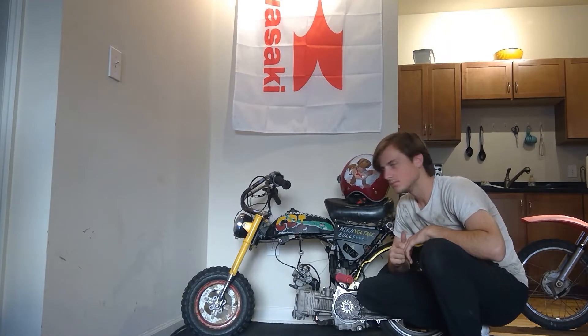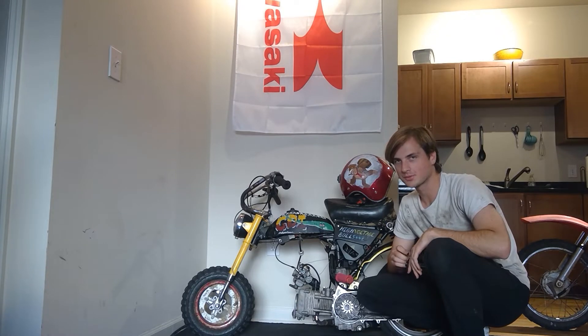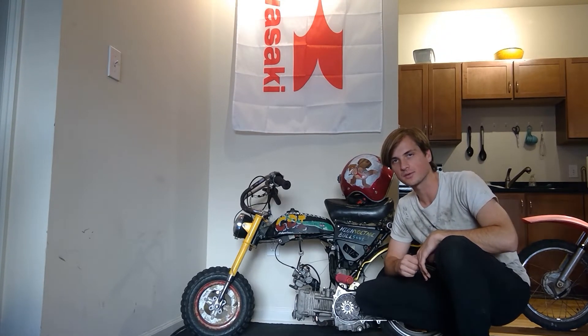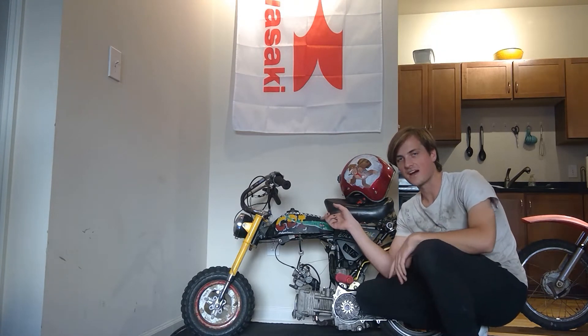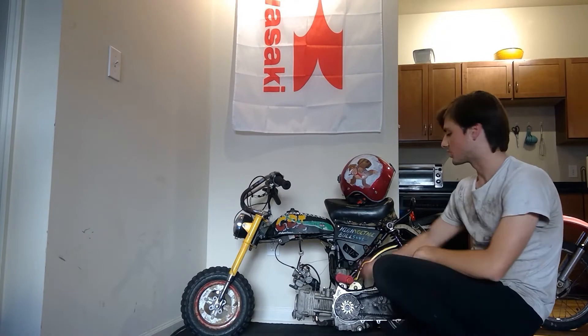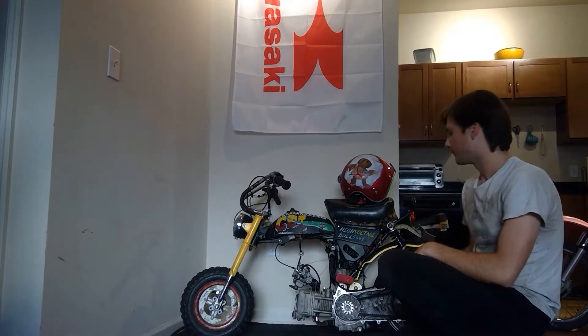Alright y'all, this is the bike I showcased like a month ago in a total piece of shit video, so I figured I'd make a better one just showing you what I got going on. This is a 1978 Kawasaki KB75 that has been tastefully modified to run a Honda clone engine. It's a 50cc engine with a torque converter.